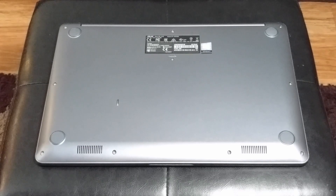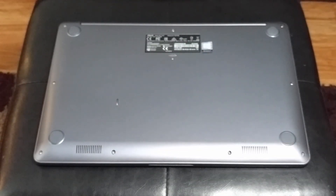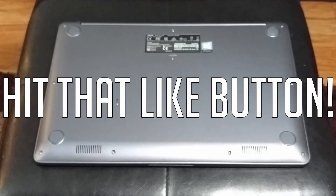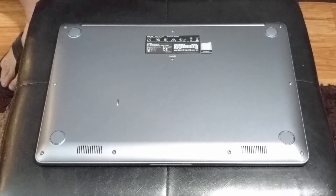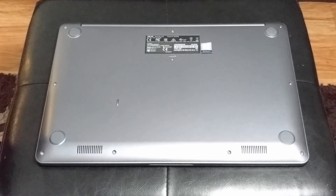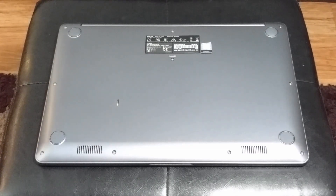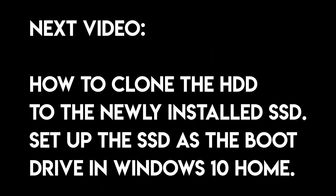If you guys found this helpful, give it a thumbs up, comment, and subscribe. Let me know what you guys want to see next — if you have this laptop I can make a bunch of videos on it. Now I'm going to format the drive in Windows; if you guys want to see that, stick around, I'll make another video on that. Hang on to your seats!